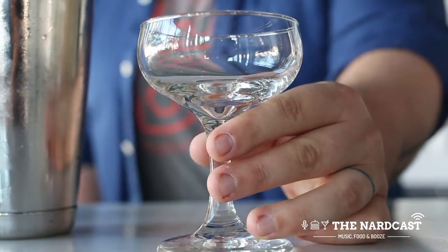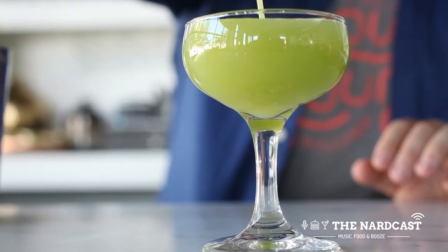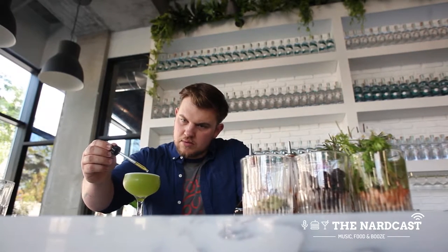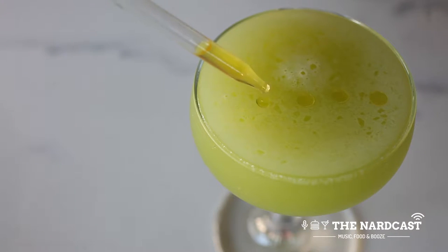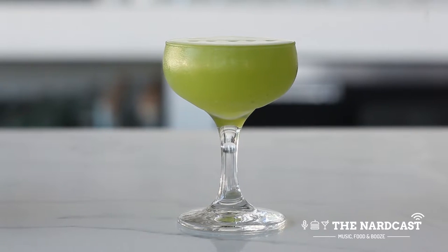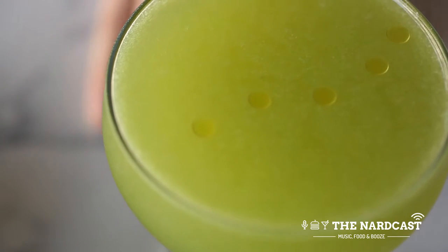I always wanted the garnish to be something with a fat component, something kind of oily to coat your mouth when you're drinking. It just creates a nice juxtaposition. The drink itself is so fresh and light and just really healthy, for lack of a better word, and so to have that little bit of fat on top just creates this really nice texture when it's going down.